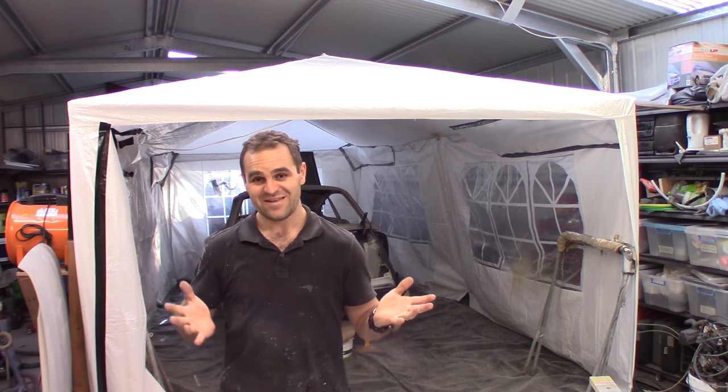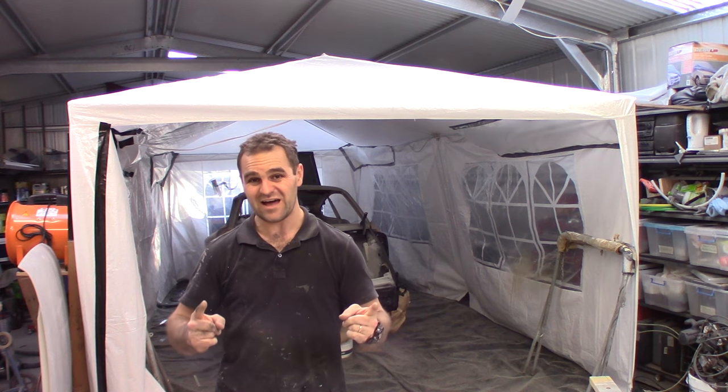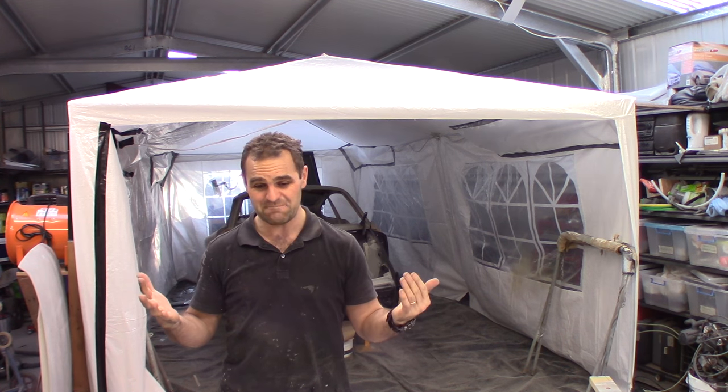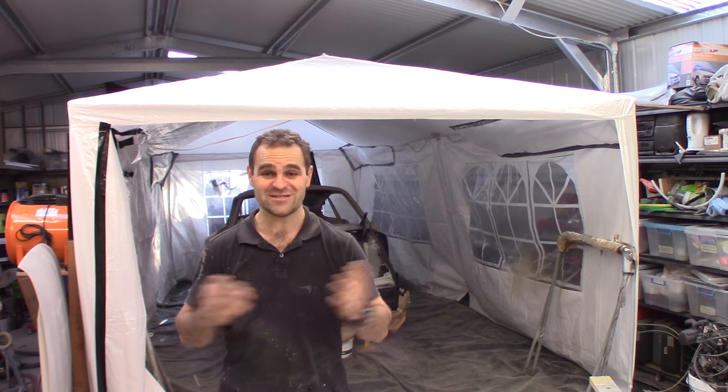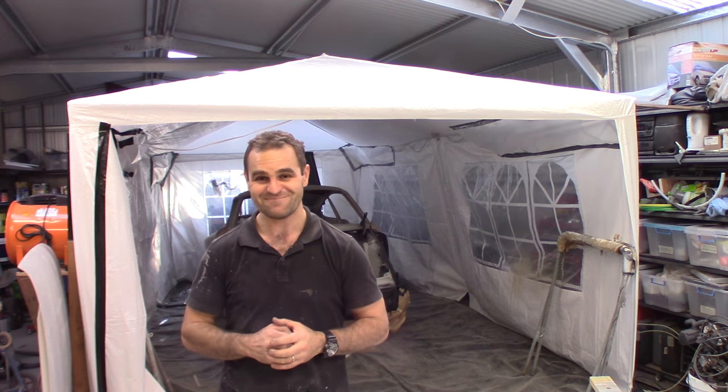Alright guys, that's it for me for another week. Next week we will have the reveal of the colour and the reveal of the winner of the prize. So if you like the videos, please like and subscribe to my channel, Home Built by Geoff, and you can also follow me on Facebook and Instagram at the same place.